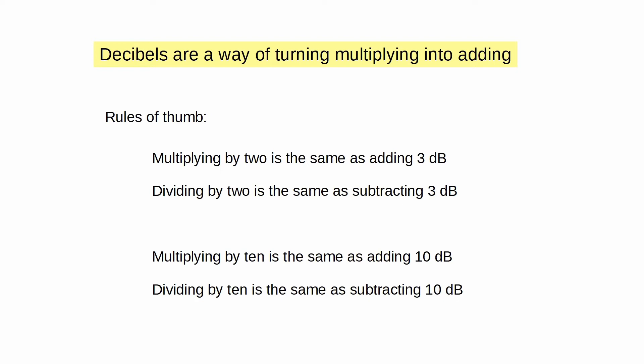This can be done in order. Let's multiply by 2 and then multiply by 2 again — so 2 becomes 4 becomes 8. That's the same as adding 3 dB twice, or 6 dB. Multiplying by 10 is the same as adding 10 dB. Dividing by 10 is the same as subtracting 10 dB.